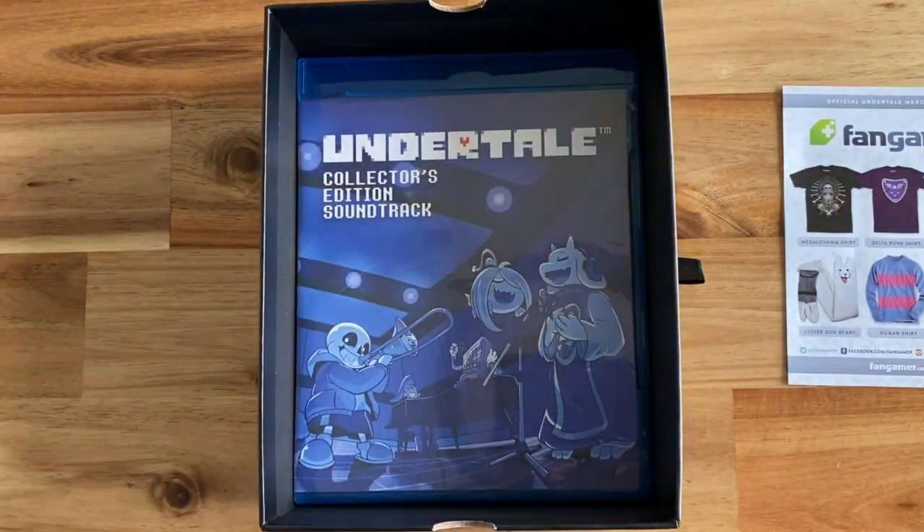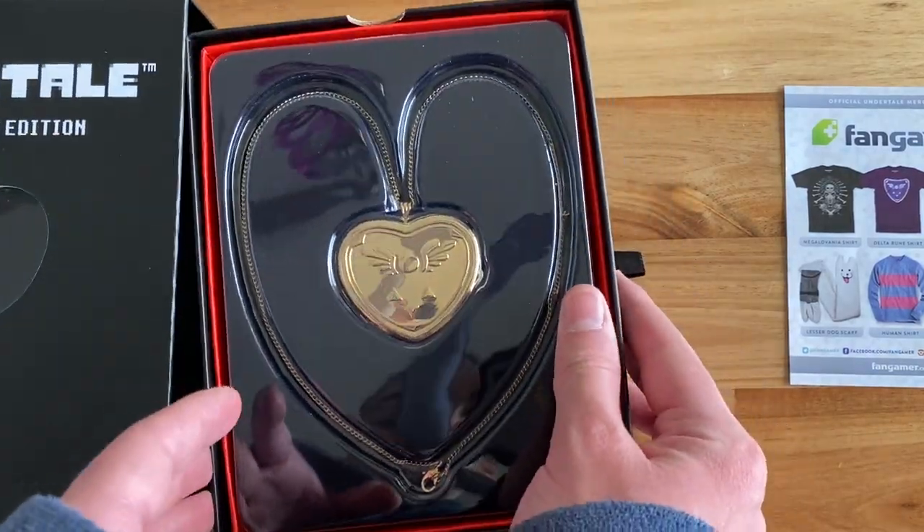And we're done! Thank you so much for watching. This is one of my favorite items on Fangamer, and I'm glad I could review it. If you have this, tell me in the comments and I will make sure to reply, because I do that for every comment.